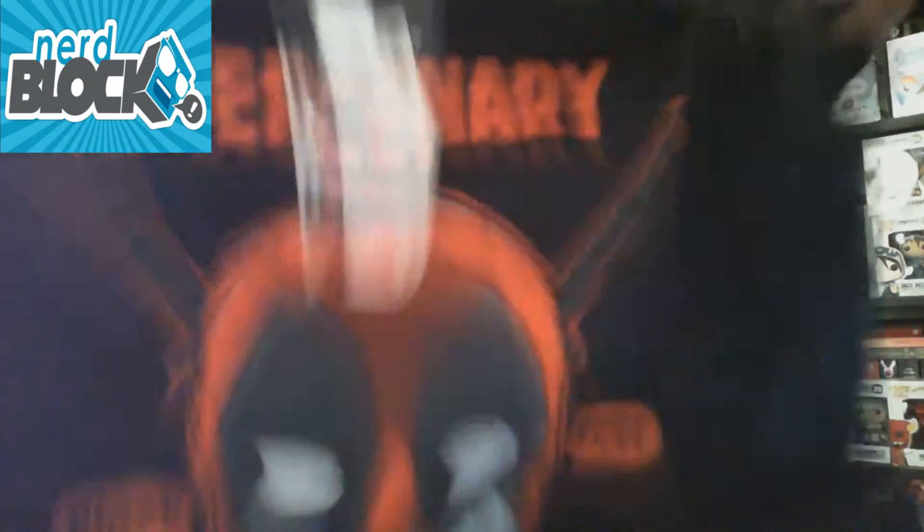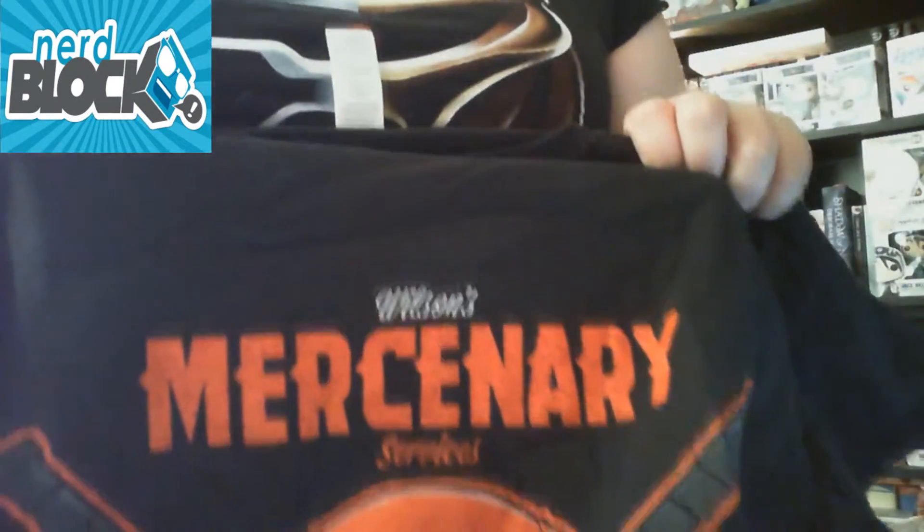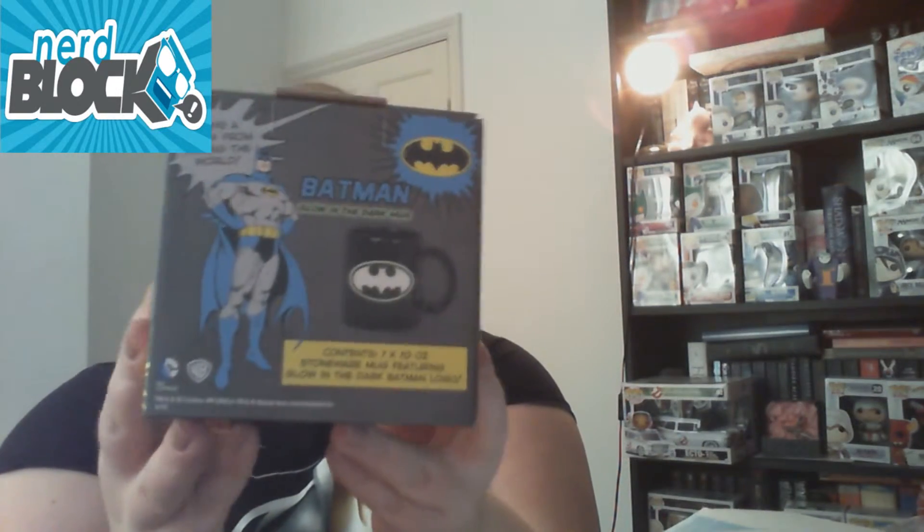I will take pictures of all these and put them at the end of the video so you can get a better look. That's quite a good t-shirt. One of the main reasons I do like Nerd Block is because you get a t-shirt in most boxes. And the final item is a Batman glow-in-the-dark mug.